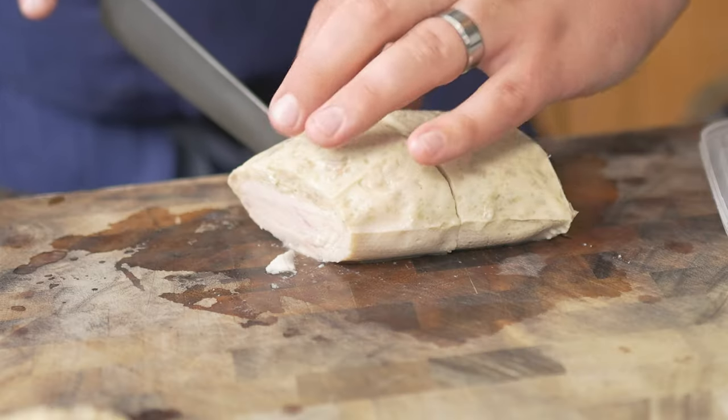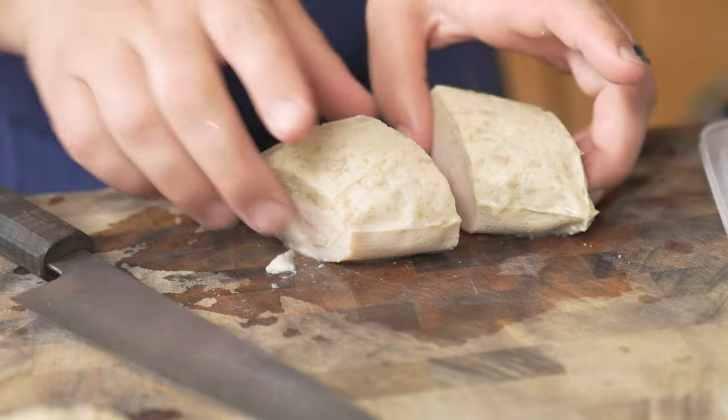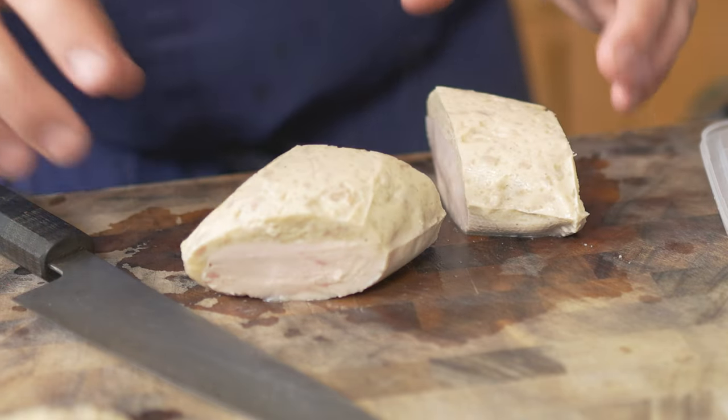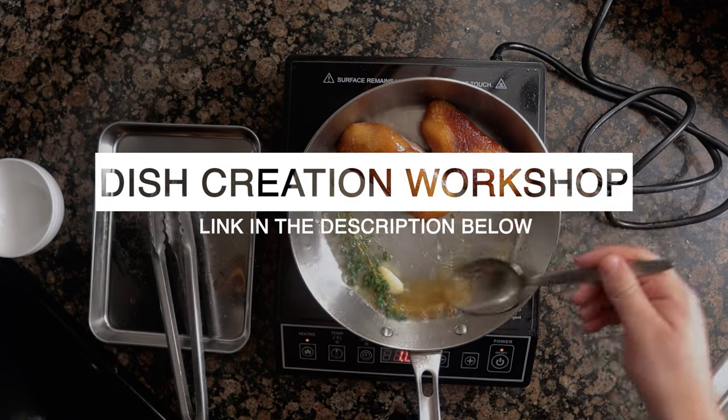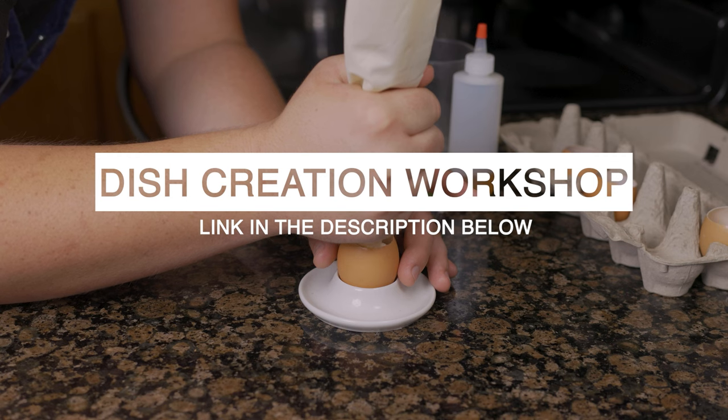As for temperatures, at 140 degrees Fahrenheit this chicken is super juicy and has a slight rose color to it. If that doesn't sound appetizing to you, I would sous vide it at 155 to 160 degrees. If you want to create your own dishes like this one, check out my dish creation course linked in the description. To have a great sauce, you have to start with a great stock — check out this video to see the French Laundry's chicken stock.